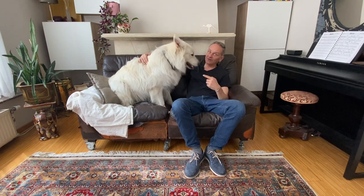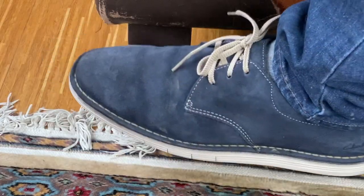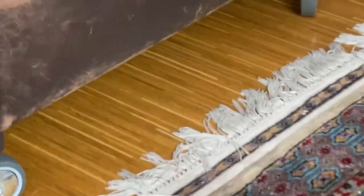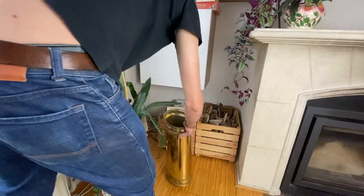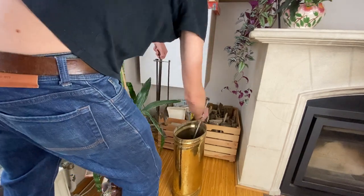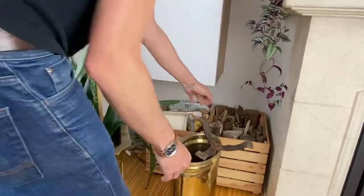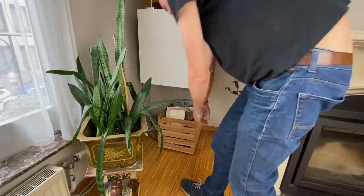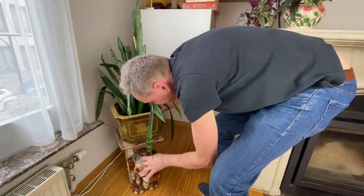I also have a couple of videos for works related to dogs. Thank you so much for watching.